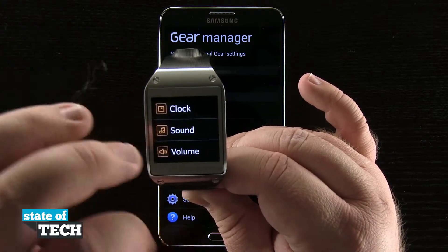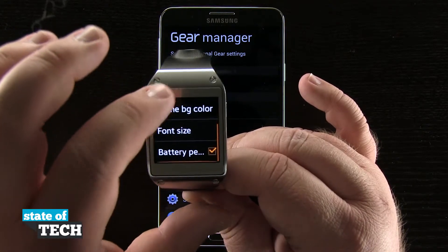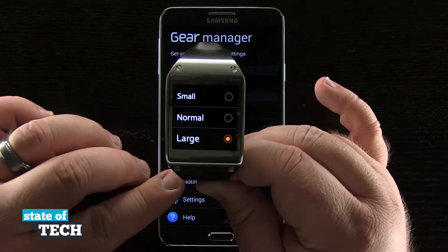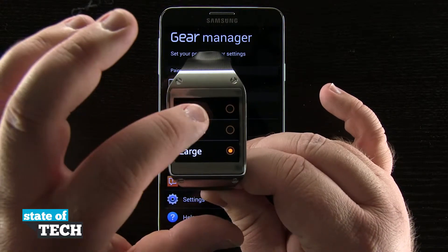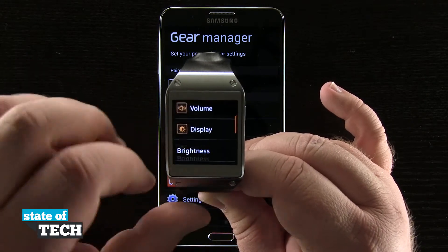So once again, we're going to come into our Settings, scroll down to Display, come down here to Font Size, and then we can select the font size we'd like to use for our device. Default is small, and you see how it looks here with the small font on our device.